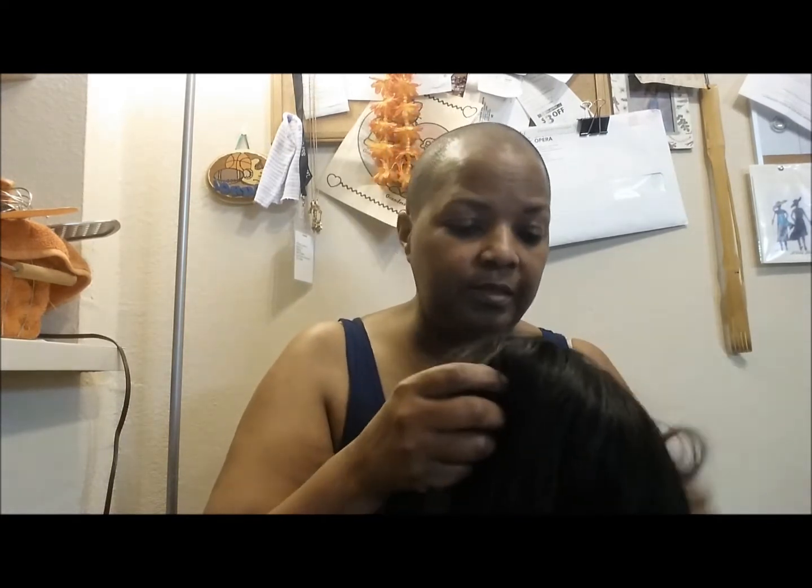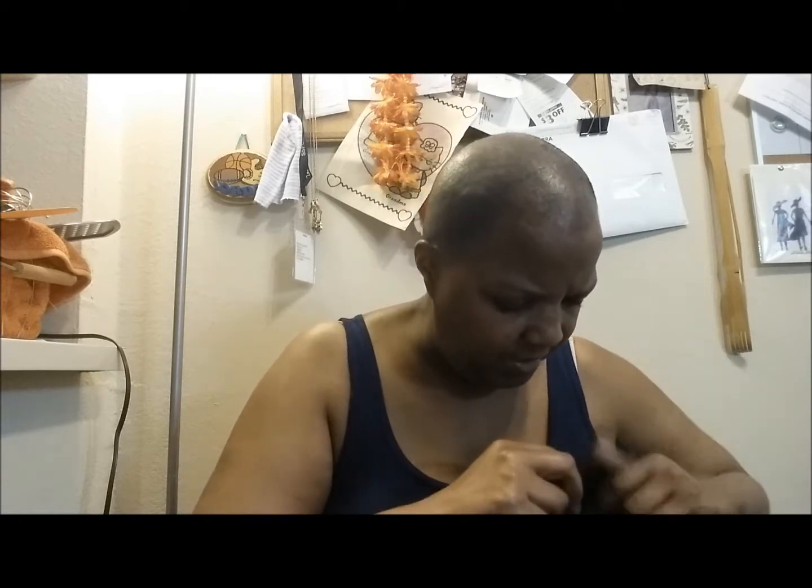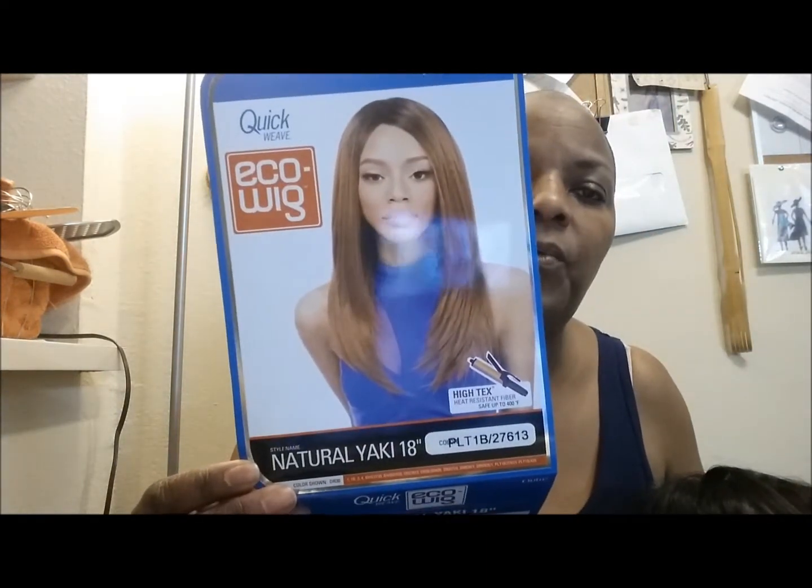Okay, so I got another unit that I really liked. It also takes heat. I don't know if I mentioned on my last unit that it takes heat — I think I did. This is a unit by Outre. It's called the Echo Wig and it is an 18-inch Yaki in PLT 1B/27/613, and it also takes heat.